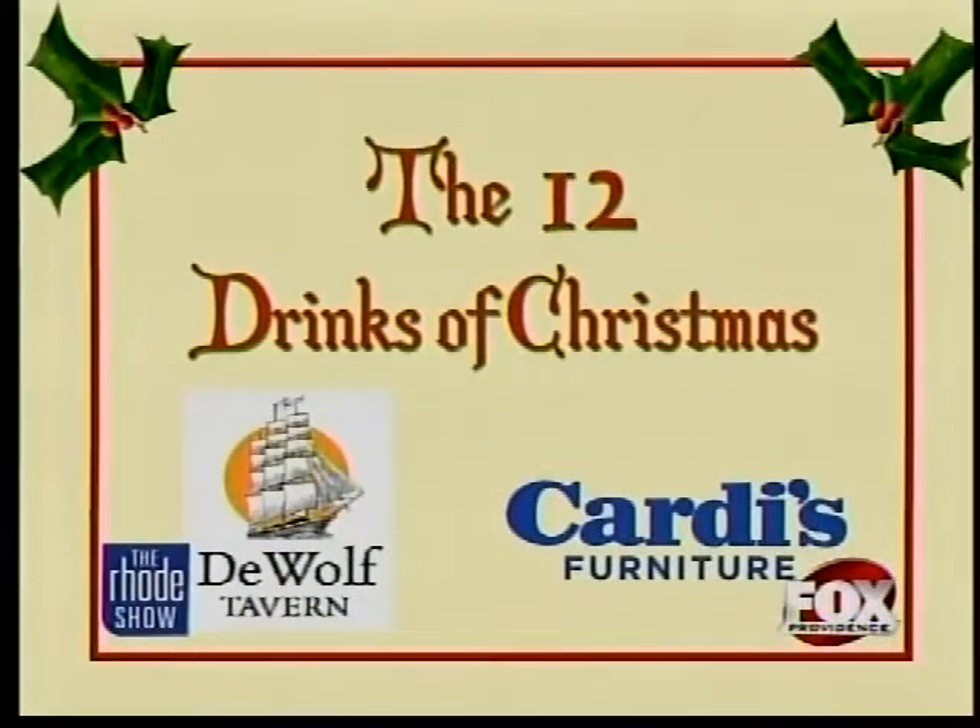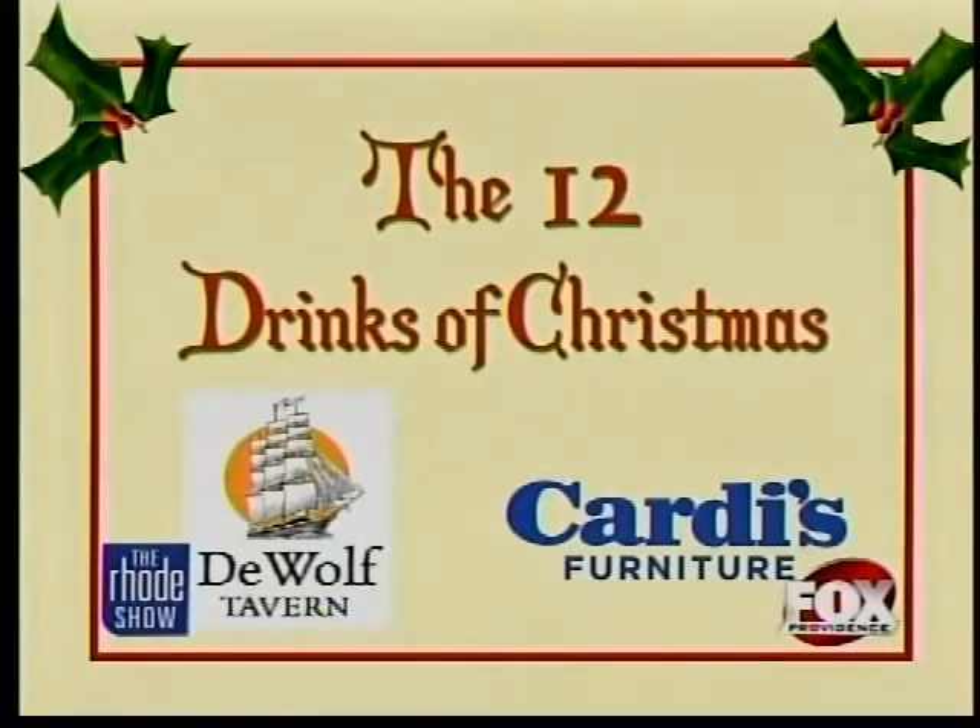It's the Roadshow's 12 Drinks of Christmas. We're getting into the holiday spirits and counting down the days with our 12 drinks. Each day we're going to show you some festive and fun non-alcoholic drinks to make for your guests this season. Joining us to share a recipe is Kate Turner from DeWolf Tavern.